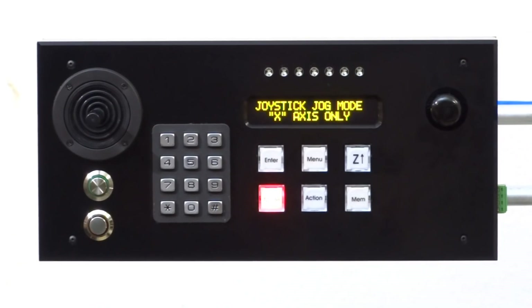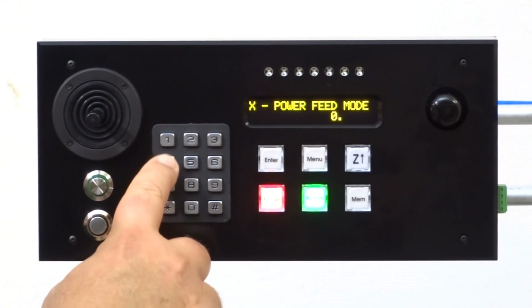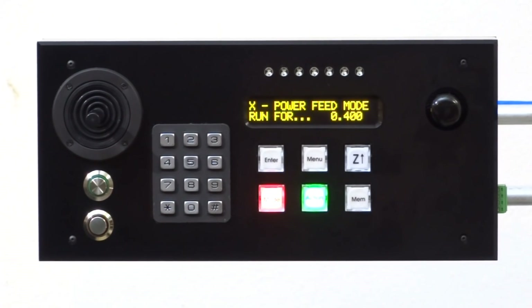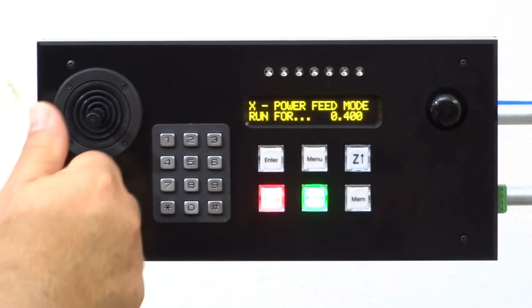Another unique feature of the G-Drive is that you can power feed for a preset distance. While in the power feed standby mode, simply enter the desired distance using the keypad. To begin feeding, push the joystick in the desired direction.